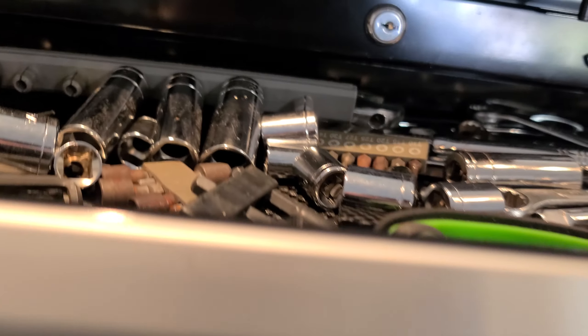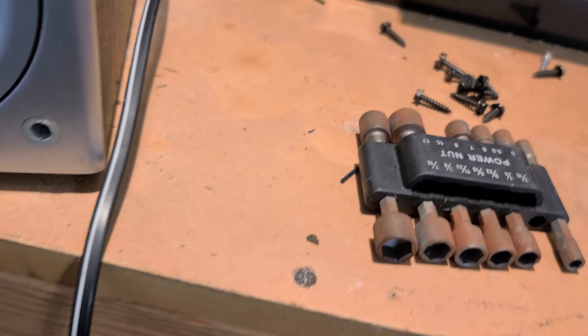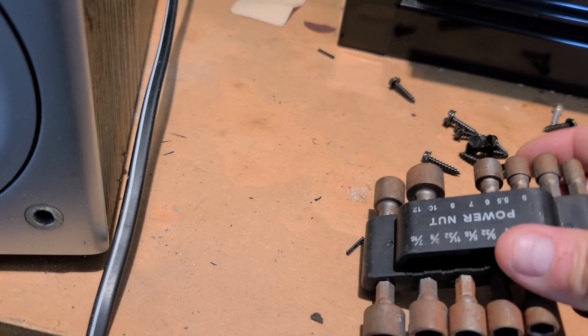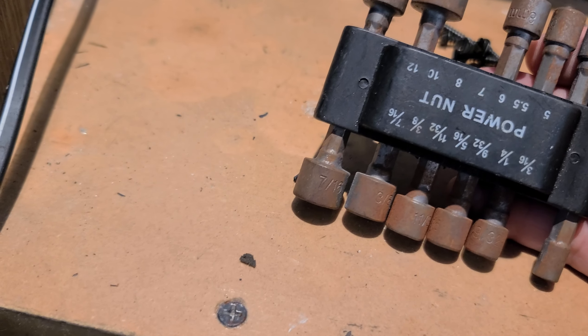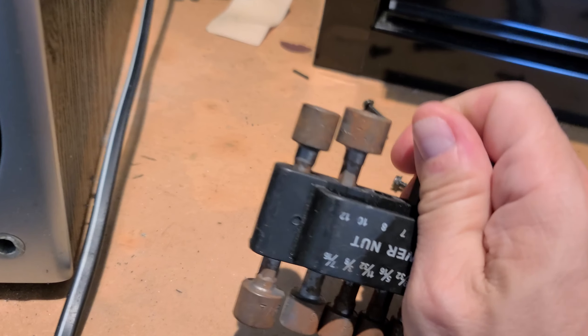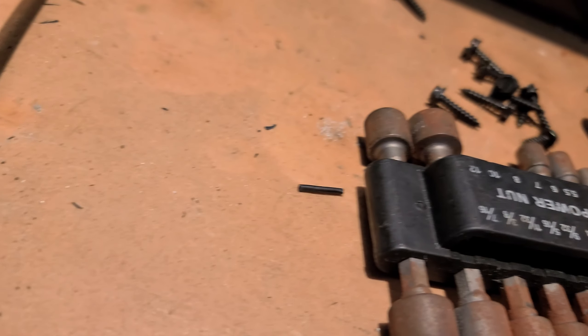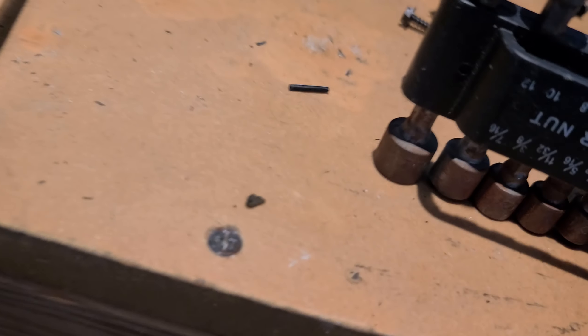Got my trusty socket set — with one missing — but I know I got this small one. I believe it was an 8, maybe I don't have that one. That one's too big, way too big.